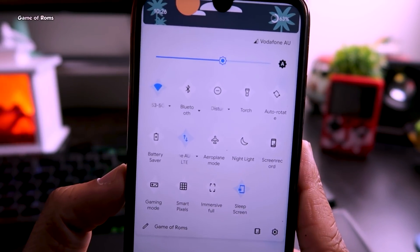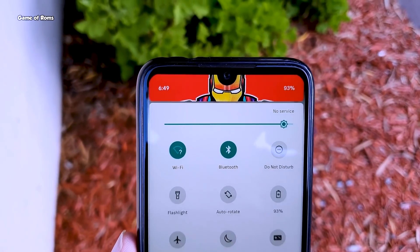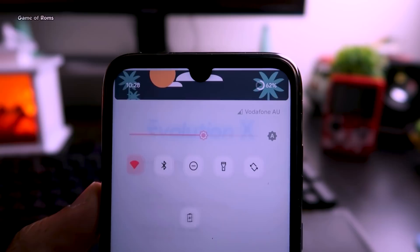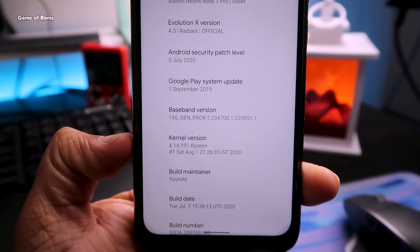Evolution X is a really amazing ROM — it's based on Android 10, it provides good features, there are plenty of customization options and many more things. But I wanted to increase the battery life, so I installed a custom kernel called Ryzen.